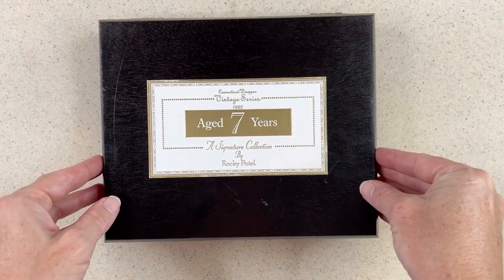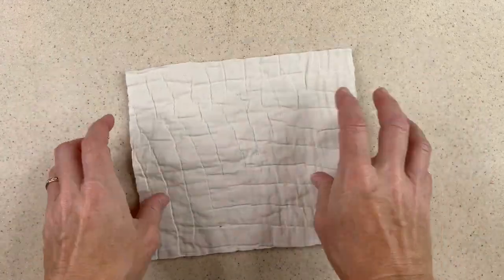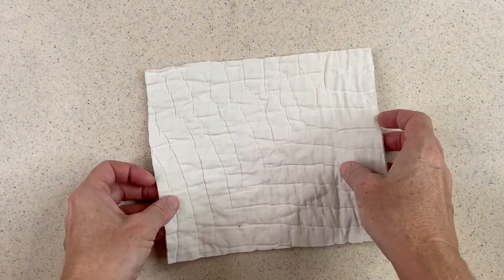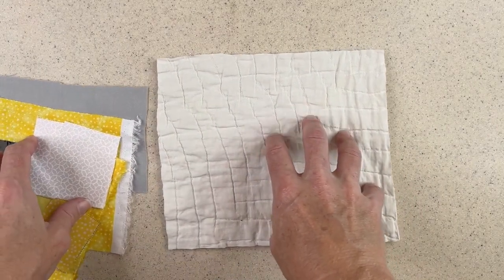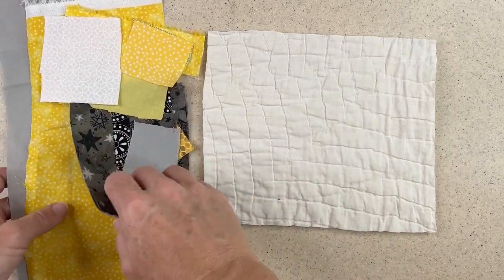Let me show you how I use them because it's the same process. Here's my fabric book page — it's just an old piece of quilt that I cut up. I have a bunch of these set aside, and I work on a page at a time whenever I want. This is not a particular themed project. I have plenty of themed projects, but this is not one of them.